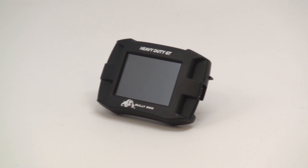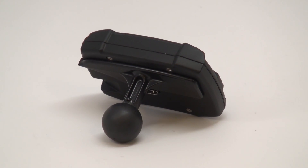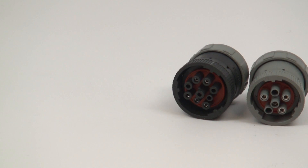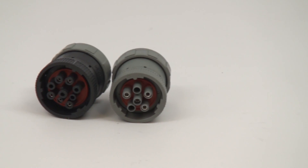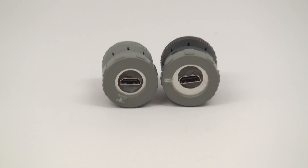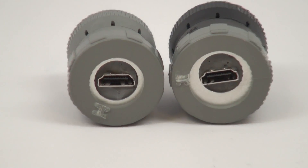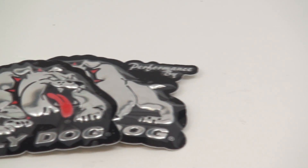The HDGT head unit is included — notice that the mounting ball used to connect it to the RAM mounting system is already attached. Both a 6-pin data plug and a 9-pin data plug are included as well. Please note that you will only need one of these for the installation. The backside of each plug features an HDMI port for connecting the provided HDMI cable. Lastly, a pair of chrome BullyDog badges is provided to display as you see fit.